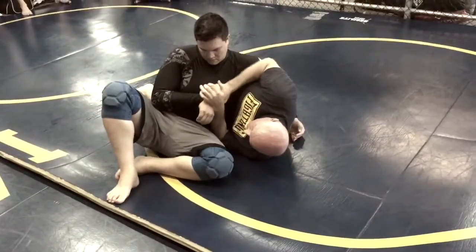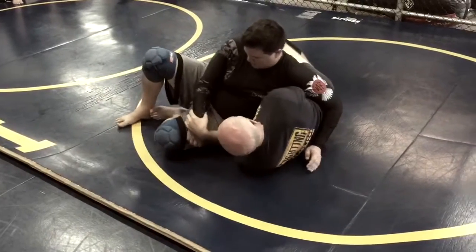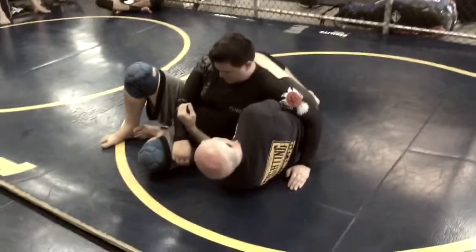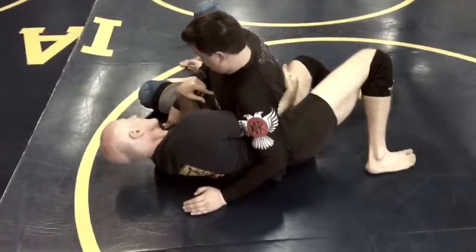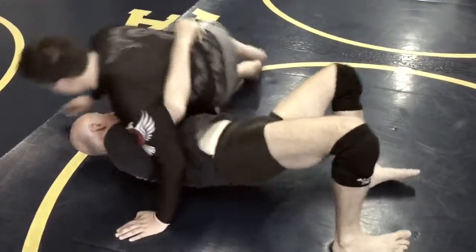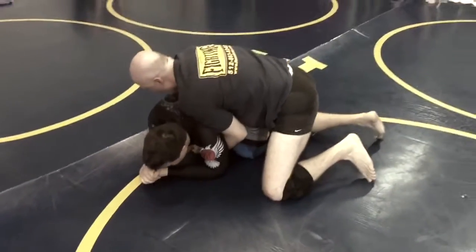Now he's still driving his weight into me, but I can move my hips and give a little distance, get my underhook. He drives his weight, and now when I receive his weight it's actually under my control — I can do something with it. I'm going to bump him off of me and come up on the back bear hook.